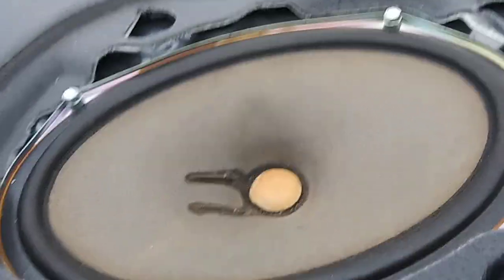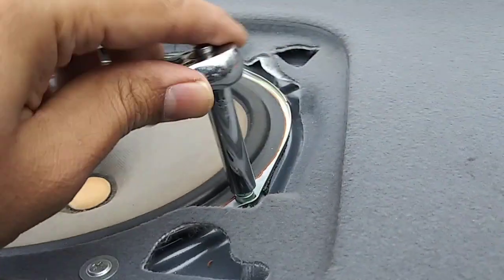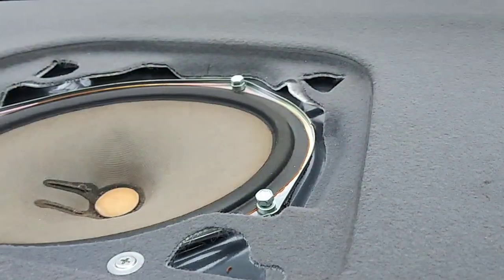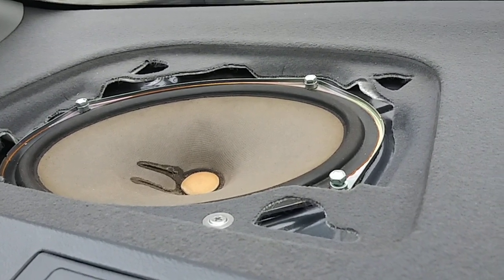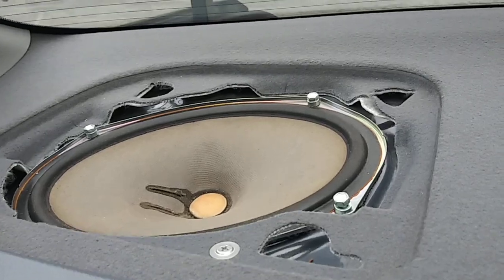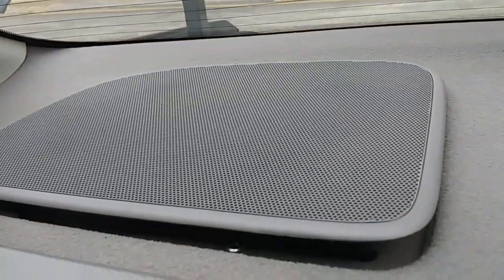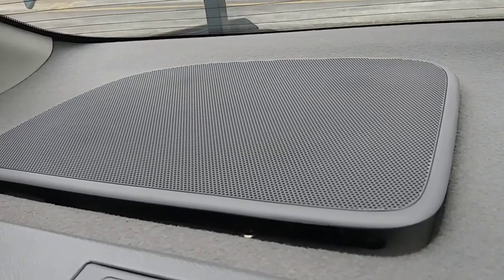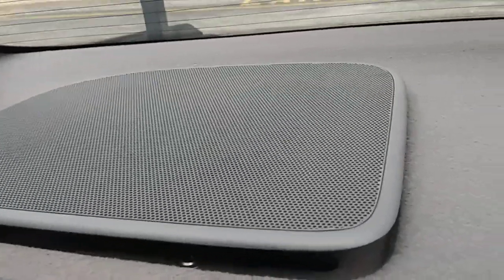There are four screws here — one, two, three, four — and all you need is an 8mm socket. The speaker will pop out and if you know how to remove it, you know how to slide a new one in. You're done. You can do this in sun or rain since you're inside the car. If it's sunny like today, you can open the trunk for some fresh air or extra light. Have a nice day.